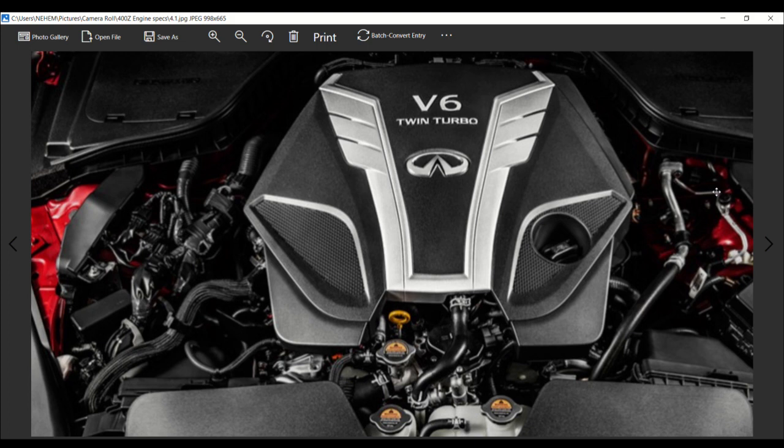This configuration will produce peak torque numbers at 1,600 to 5,200 RPMs. The VR30DDTT is a 3.0-liter V6 with parallel twin turbochargers — that's about the end of the similarities. What it shares with the VR38 in the Nissan GTR is yet to be seen, but more than likely this is the DNA found in the construction of the block and heads.